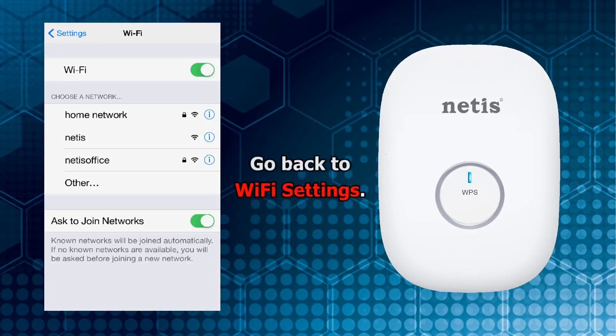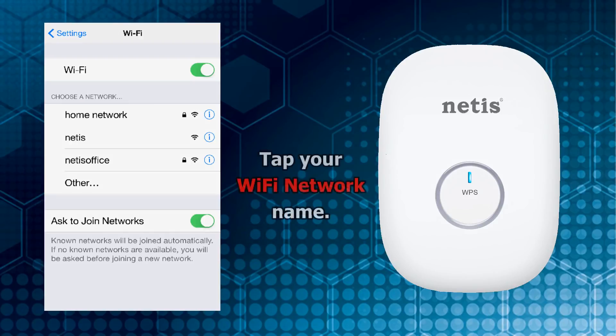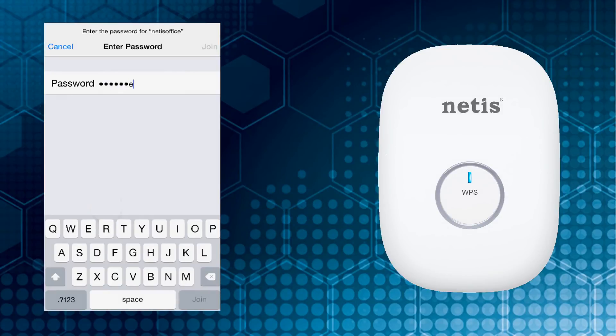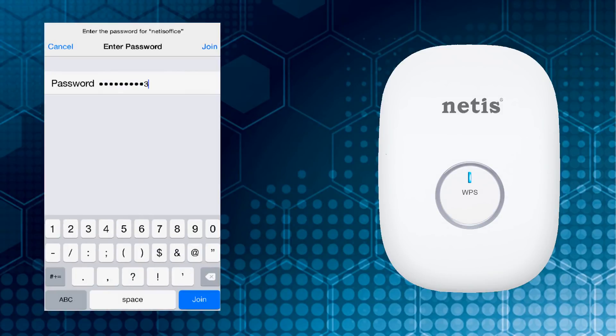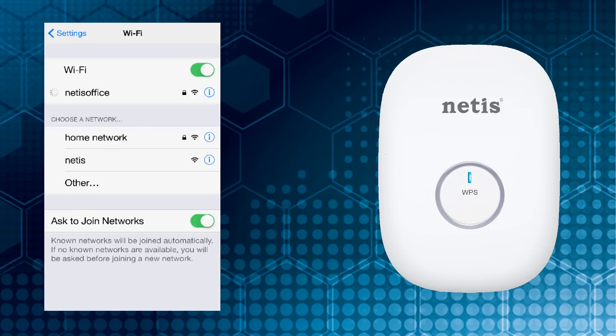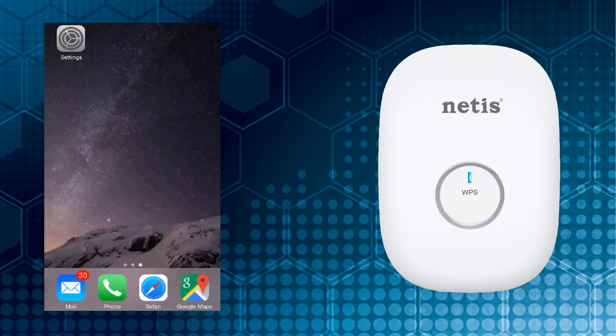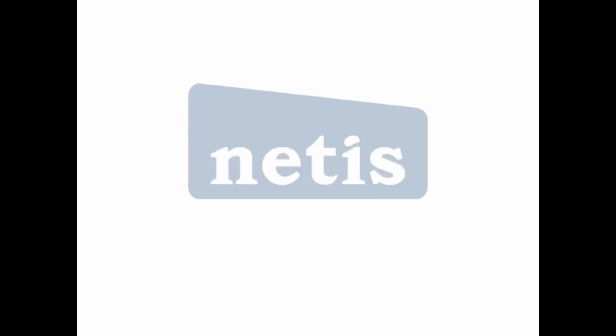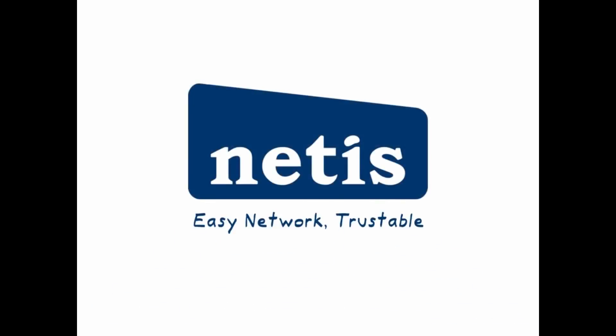Go back to the Wi-Fi settings on your mobile device. Tap your Wi-Fi network name, then input your Wi-Fi password. Now enjoy your boosted Wi-Fi signal.